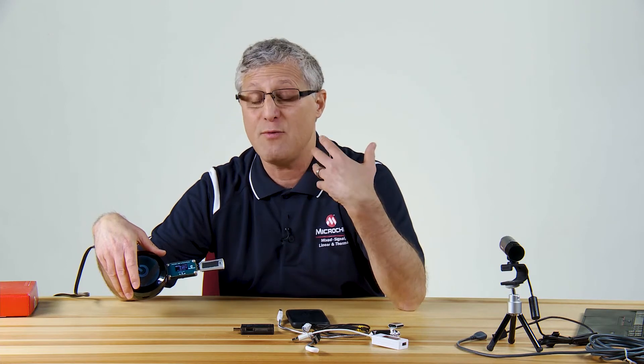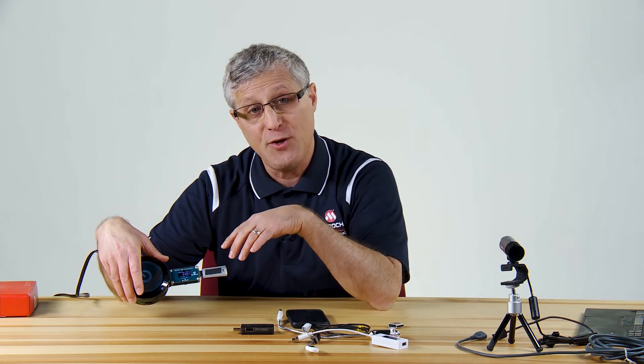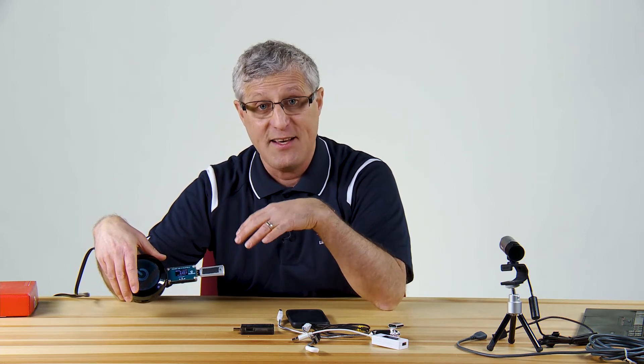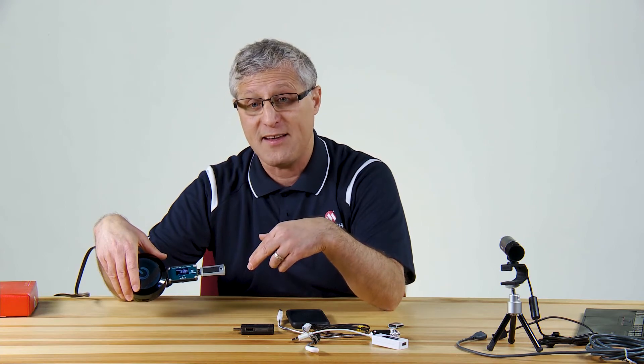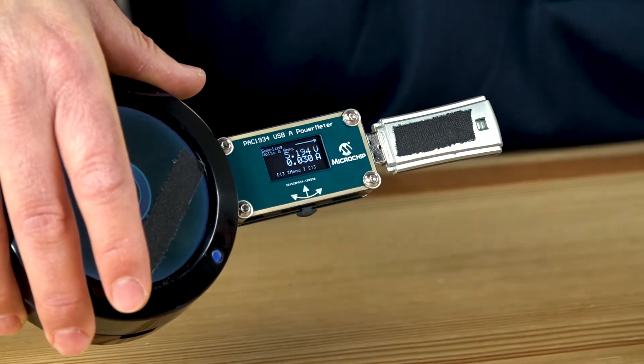Where those other off-the-shelf meters don't give you any visibility to precision current draw, ours will. That's what's nice about our device — you can use it in prototyping, understanding all the system power draws no matter how small, out to a third decimal place. You would also notice on the previous tests that those were only two-decimal-place monitors.